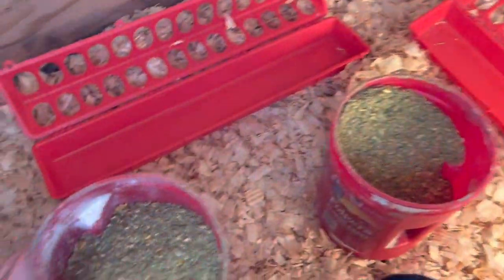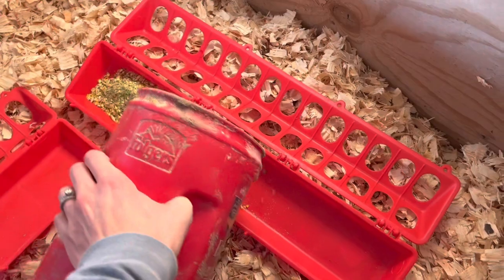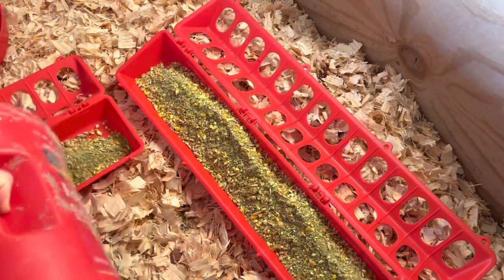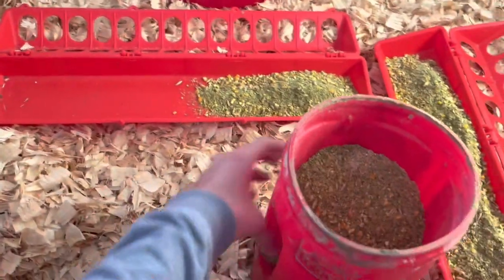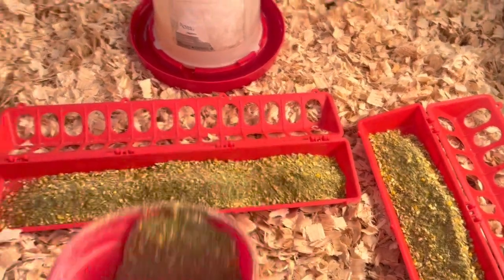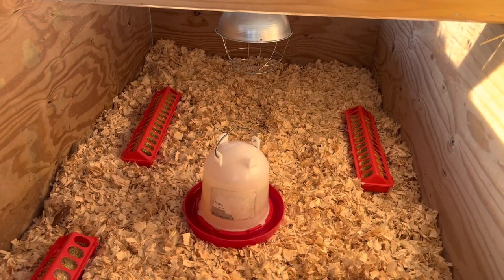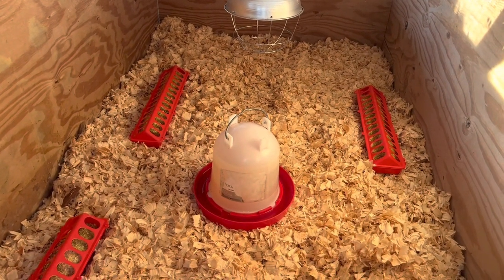The fourth thing you need is water and food. We get our feed from a local farmer who grows most everything himself. We start them off on a 20% broiler feed, and then around four weeks old we switch them to a 17% protein feed for the remainder of the time. We fill these up every day, and as they get bigger we have a bigger feeder. We space out the feeders since chicks want to spend a lot of time near the heat lamp, and we try to make it so chicks can go on either side of the feeders to maximize space.